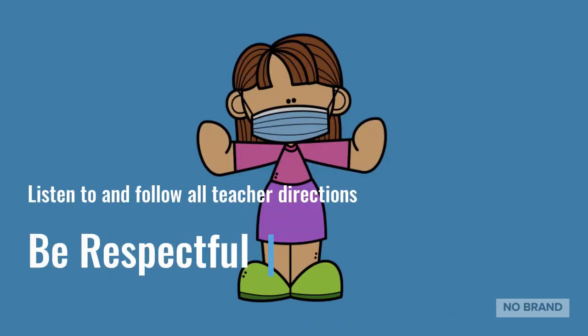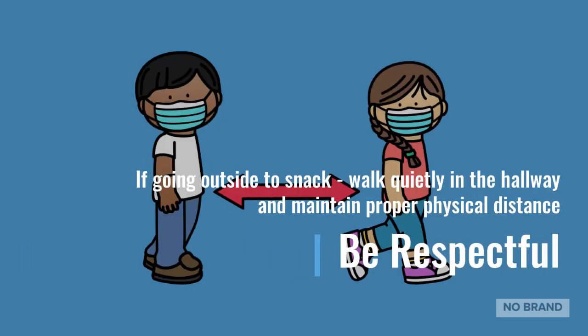Be respectful. Listen to and follow all teacher directions. Be respectful. If going outside to snack, walk quietly in the hallway and maintain proper physical distance.